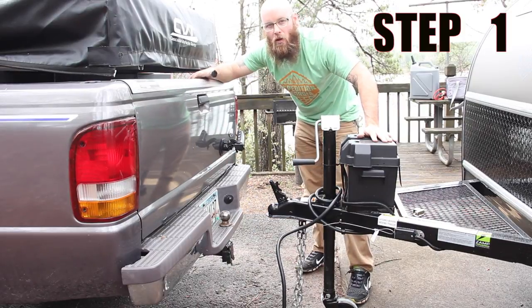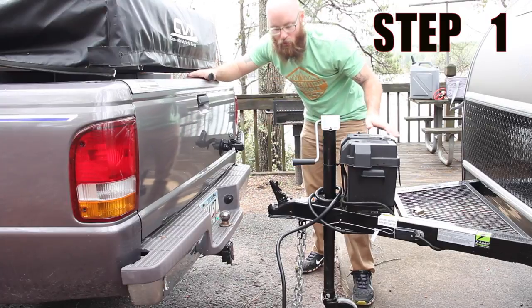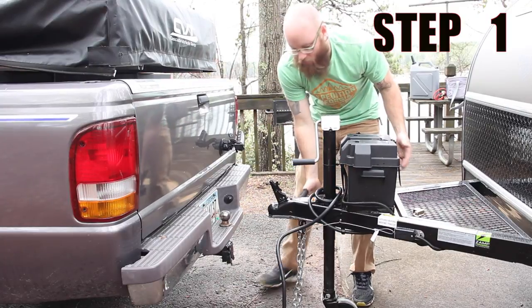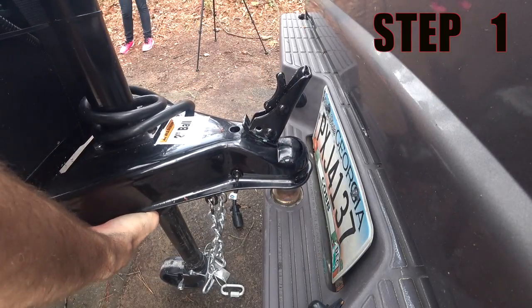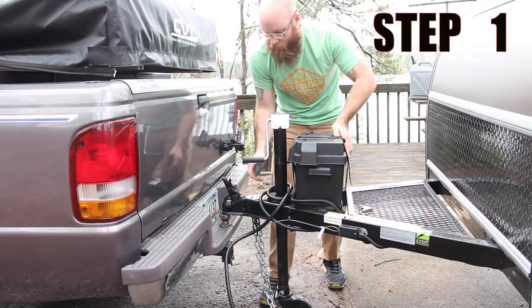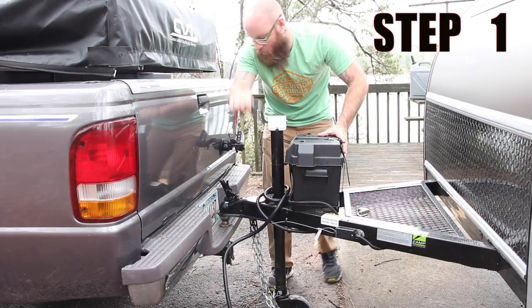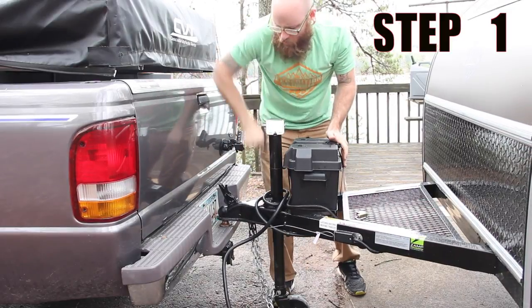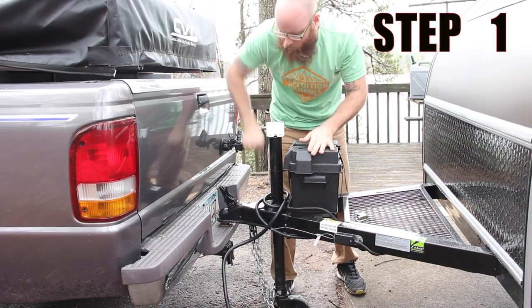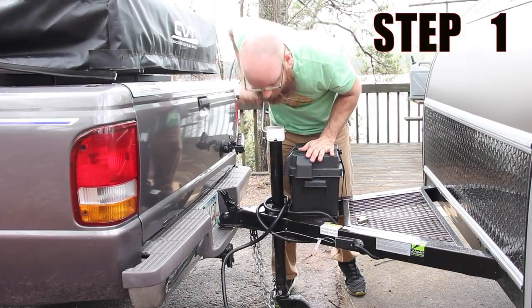Step one: you're going to back your vehicle up so the hitch ball is right under the receiver. If you don't want to get too close and you don't have a backup camera, you can get it close enough and then just maneuver right into place, just like that. Once you're over top, crank this lever right here and it'll go right down on the hitch ball, all the way until it's sitting and the wheel is off the ground.